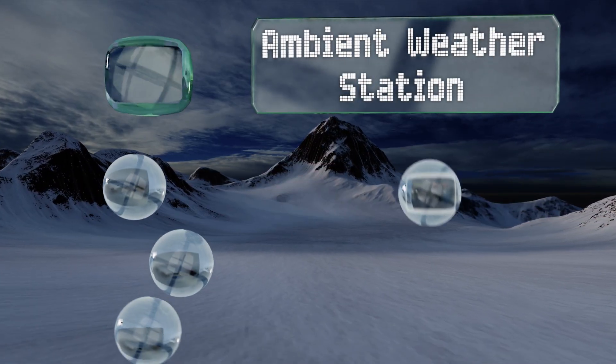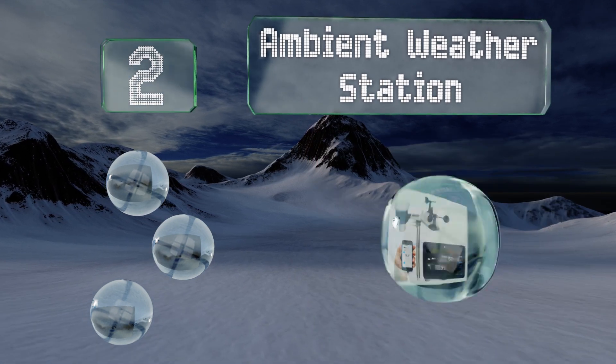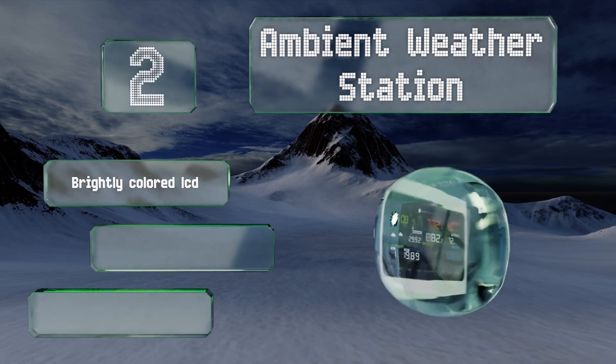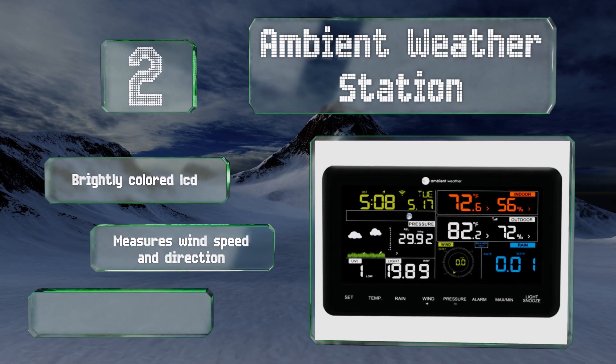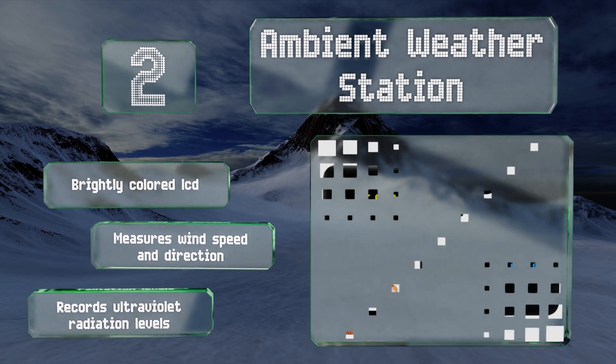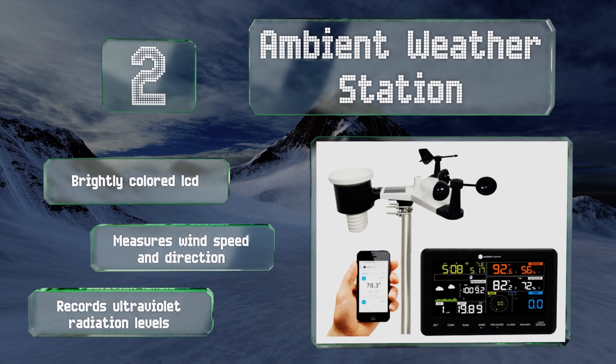At number two, one of the more interesting options on the market, the Ambient Weather Station gleans information from a freestanding observation center placed outside the home. It transmits that data to your mobile devices as well as to comprehensive Weather Underground servers. It features a brightly colored LCD and can detect wind speed and direction along with ultraviolet radiation levels.